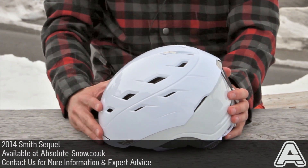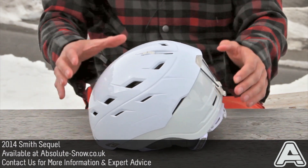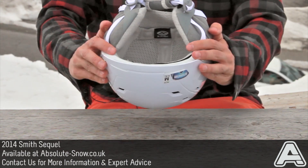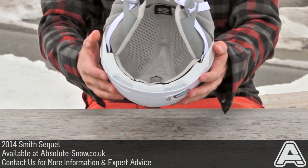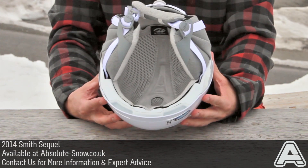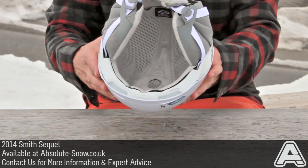This is the Smith Sequel Helmet, which is Smith's top of the line women's helmet. It's got a burly ABS outer shell and industry standard EPS inner, which is actually an in-mold construction that gives you an amazing strength-to-weight ratio. So it's really light — you're going to hardly feel like you've got the helmet on, and it's going to give you incredible protection.